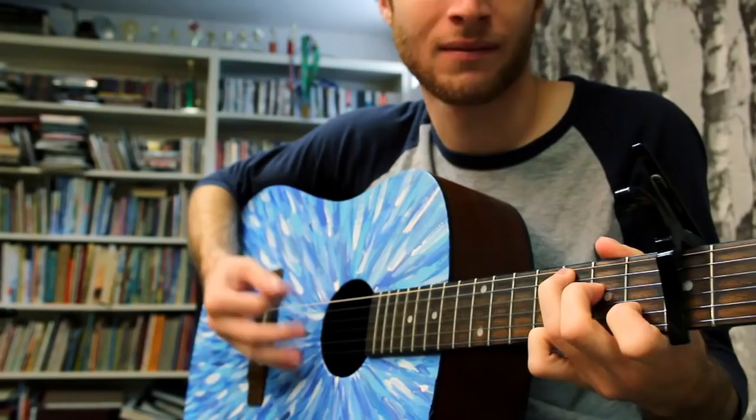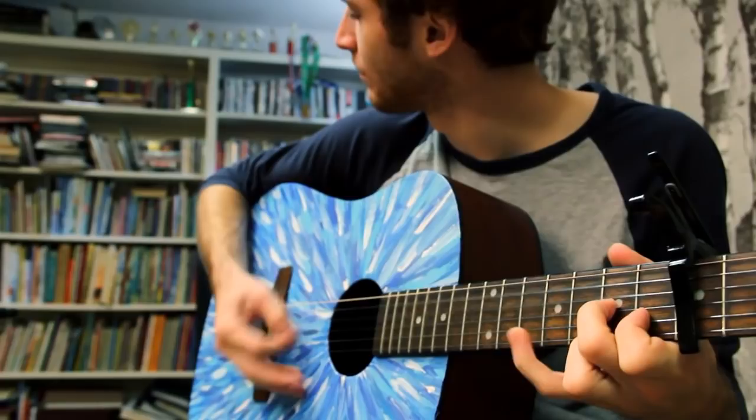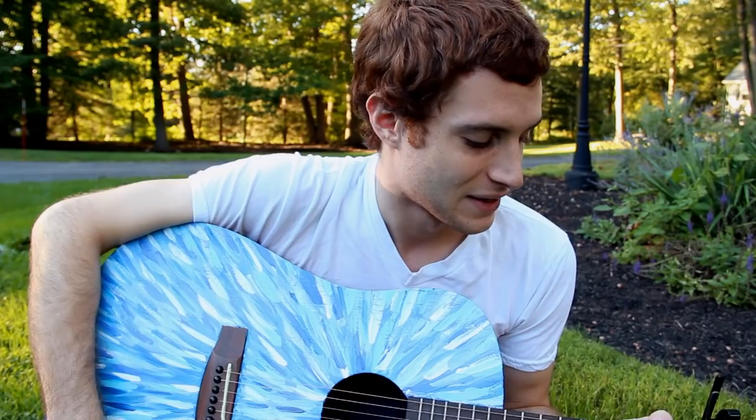I went up to visit her in Cambridge. As you can see, she painted this guitar for me and I can't wait to start writing some music with it.